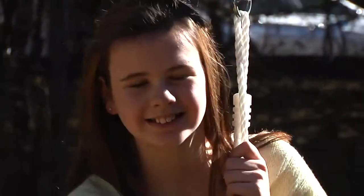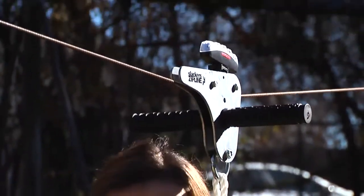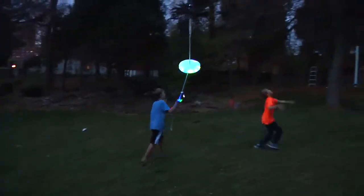The Knight Rider Zipline Kit and the Flying Saucer Seat are great fun for day or night and extends your backyard play for your kids. Look for our Slacker's products in your local neighborhood toy store, outdoor retailer, or online.